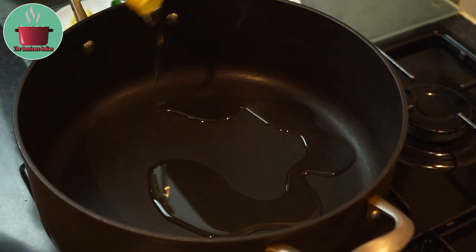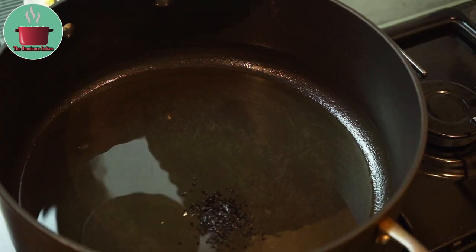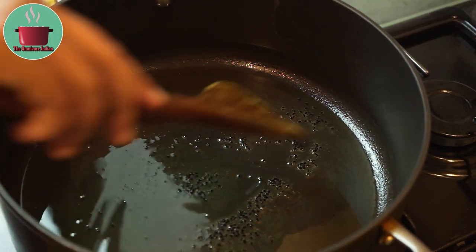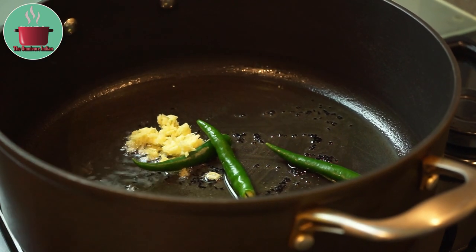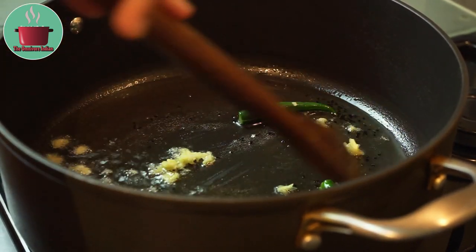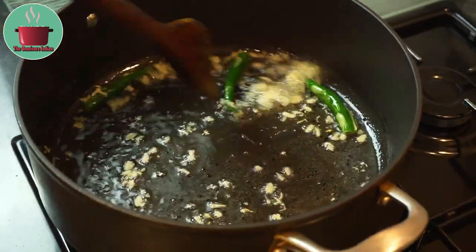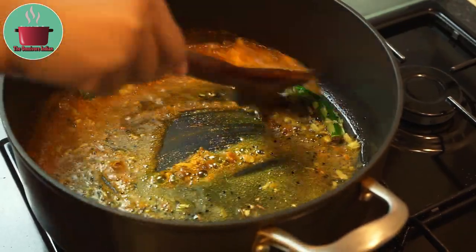Heat some oil in a pot. Don't be stingy with the oil. Let the oil heat up and then add the nigella seeds — don't burn them. Then add the crushed ginger and green chillies and stir them for half a minute. Then add all the spice powders into the pot and mix them in.